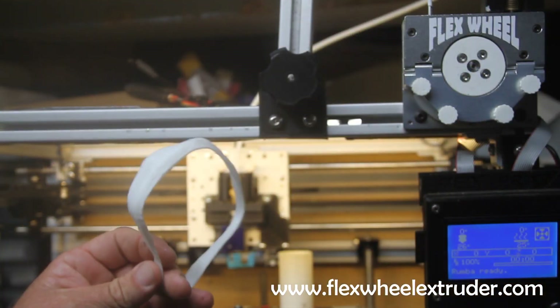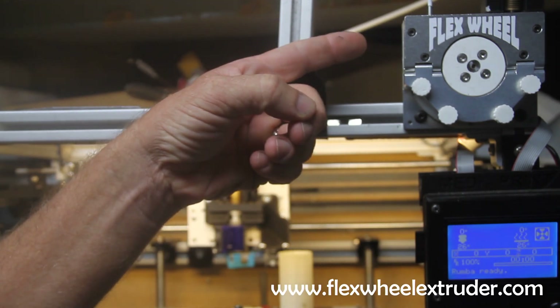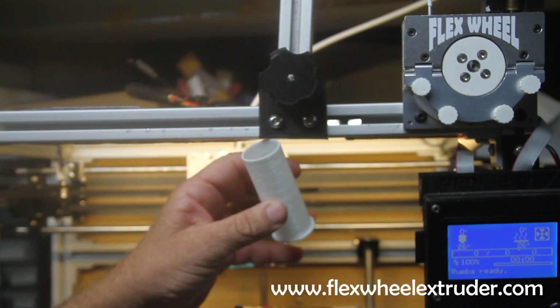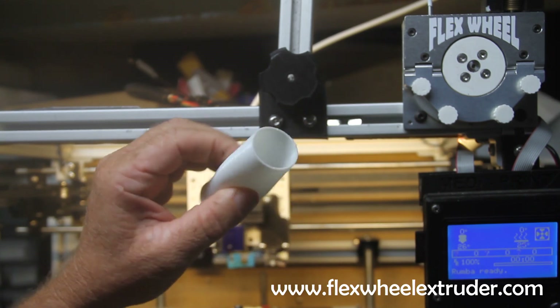With the right printing technique and a high-powered extrusion system, you can print completely airtight parts. To demonstrate this, I printed this flexible tube.